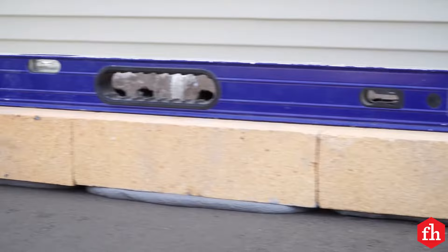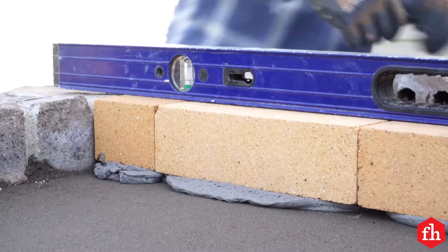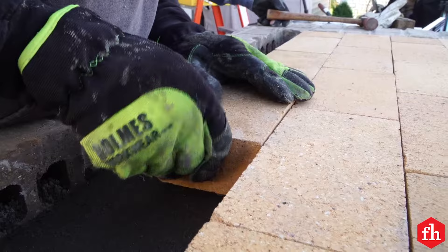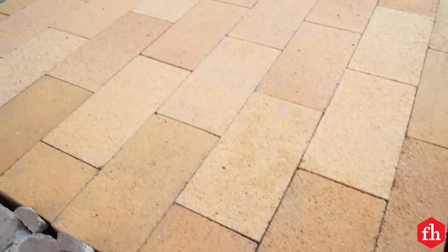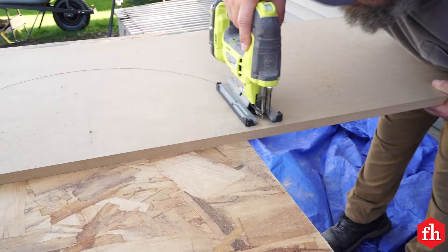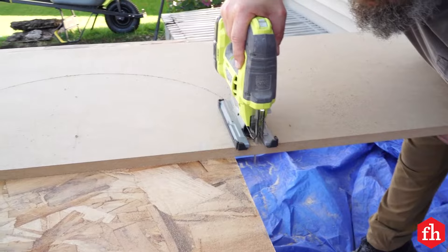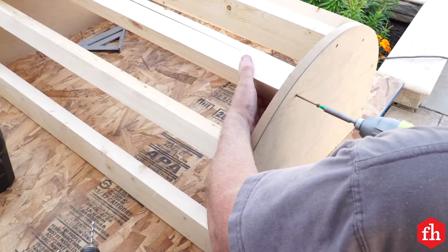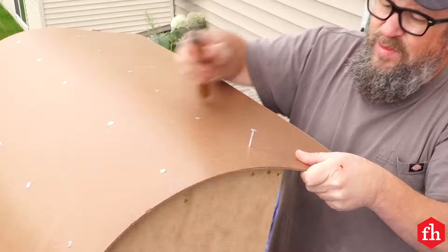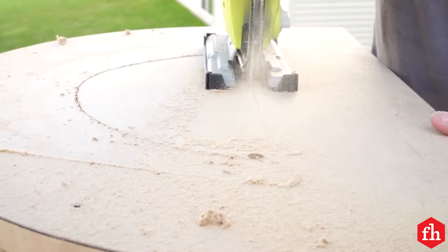Traditionally, mortar isn't used between the fire bricks in the oven base. Cut the ends for the arch form — these can be made from any scrap plywood or MDF. Assemble the framework using construction screws, but don't glue the form together; you want it to be easy to take apart later. Apply the tempered hardboard skin to the arch framework using roofing nails. Cut a large hole in the center of each arch to make removing the form much easier.